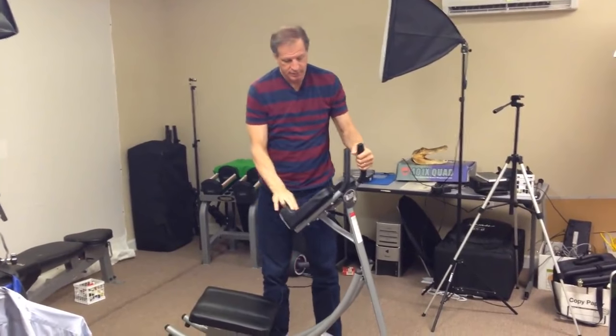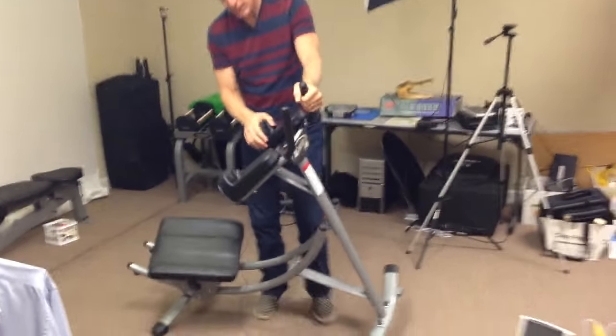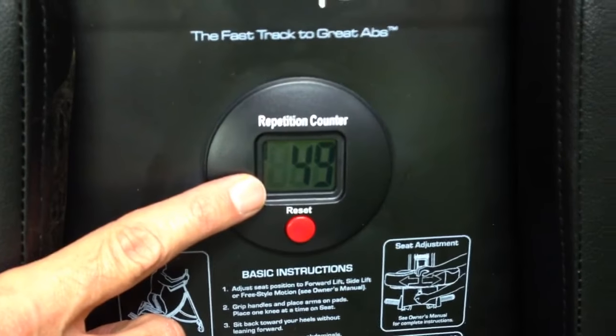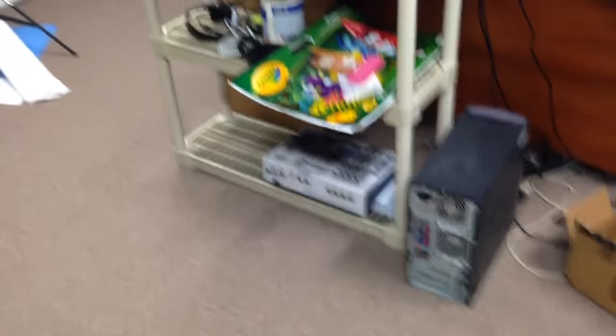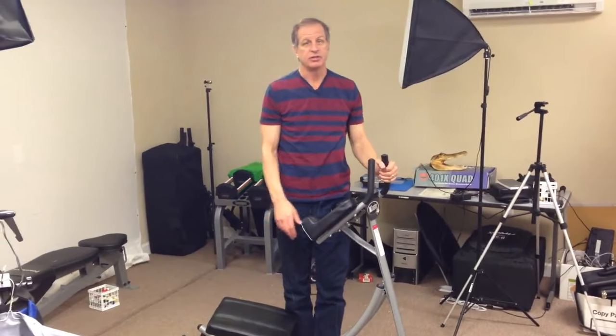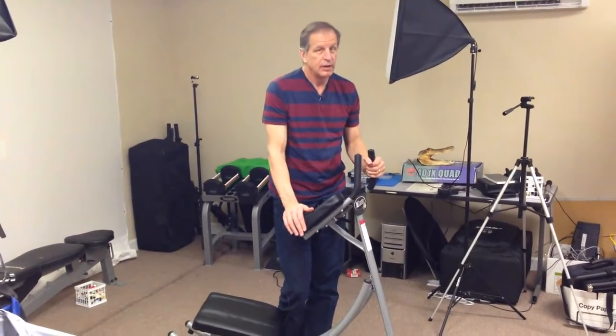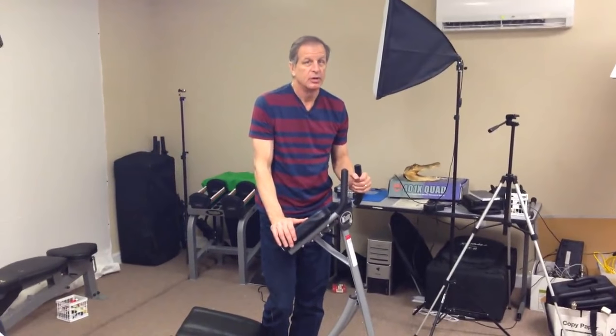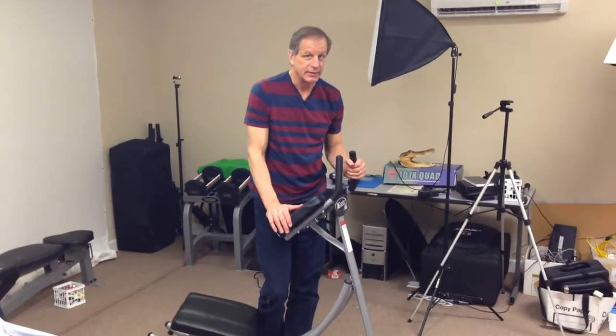Another cool thing — you can't see it from there — but it has a repetition counter. You can set daily goals for how many reps you want to do. Right now my goal is 200 reps a day, and I'm going up by about 10 to 20 reps a day. Eventually I want to get up to about 500 to 600 reps. When you do just a hundred reps starting out, you are definitely going to feel it the next day.